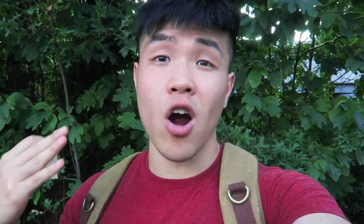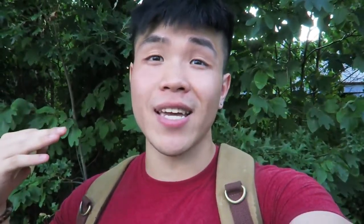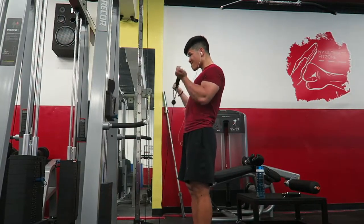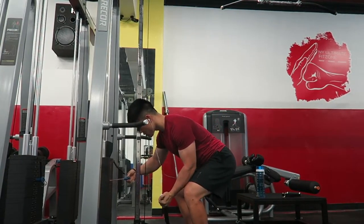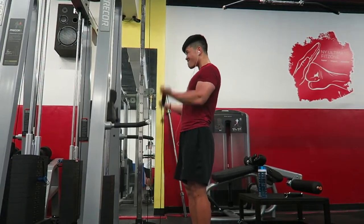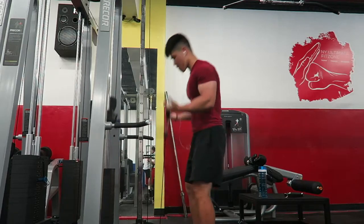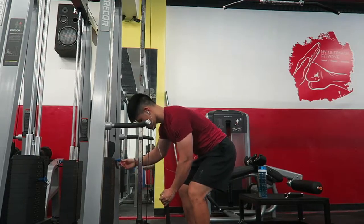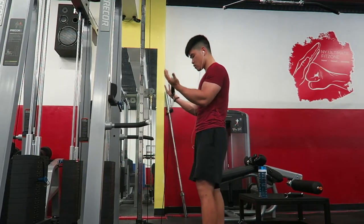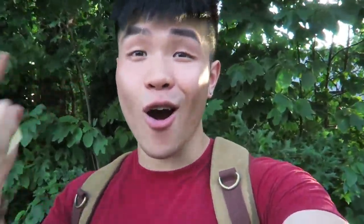Our last exercise for arms was standing bicep curls with drop sets for four sets. Started at 70 pounds for ten reps, dropped to 50 for another ten, then 30 for ten, then 10 pounds for ten more. Even the ten pounds was hard at that point — my arms had a crazy pump and a full range of motion was difficult. That was the complete workout.